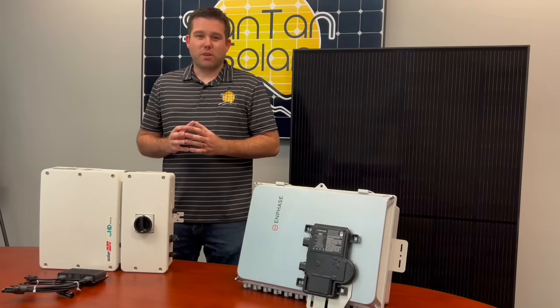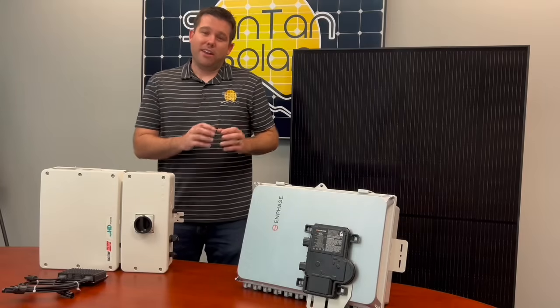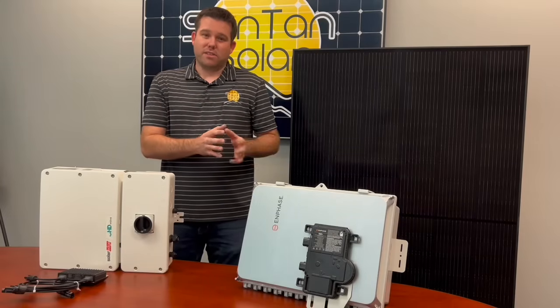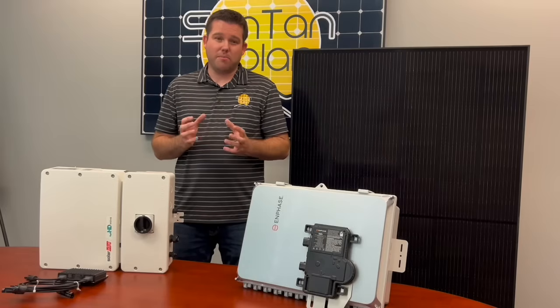When it comes to grid tie solar kits there are two main options: one that utilizes a central inverter and another that utilizes microinverters. There are pros and cons to each option, so today we'll talk about a few of the main points.